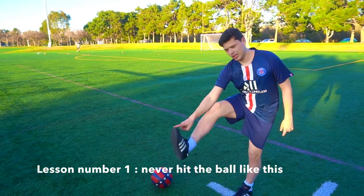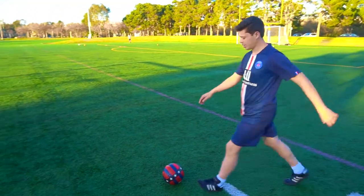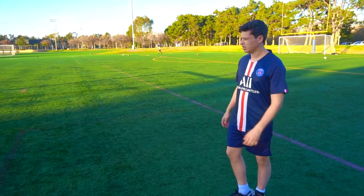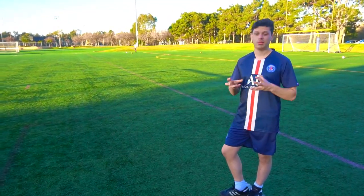You never want to hit the soccer ball like this. Many people hit it like that and they think it's correct, but if you hit it like this, the ball has no power. I want to show you in my second step how to kick the ball properly.